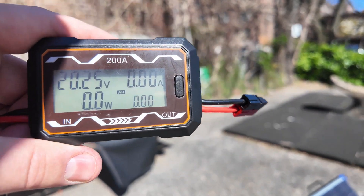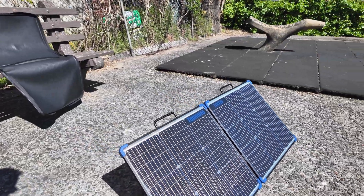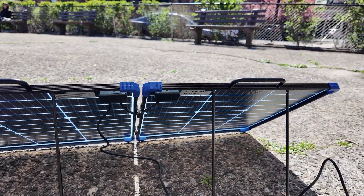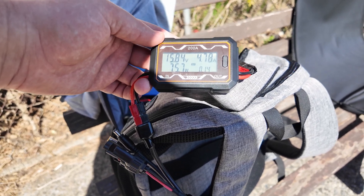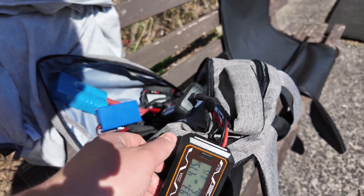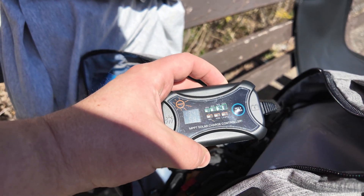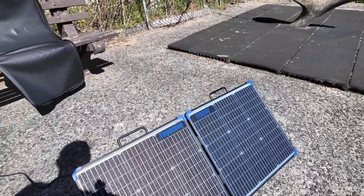The open circuit voltage is reading 20.27V. This is what it looks like being set up — I'm actually liking this compact design and the kickstands on the back. The panel is producing about 76 watts, which is actually pretty decent. That's raw power before the charge controller. After the charge controller we're talking about 72 watts, so about 4 watts going into the conversion. It's doing 5.8 amps.